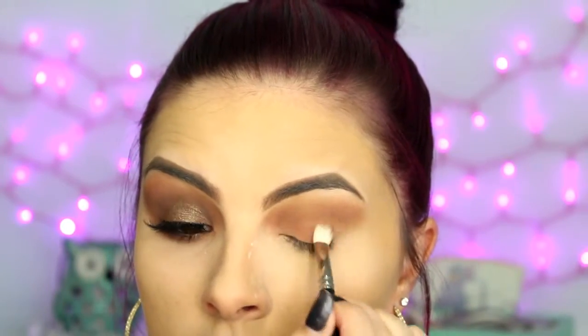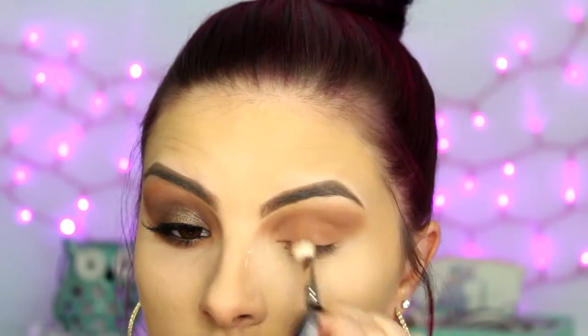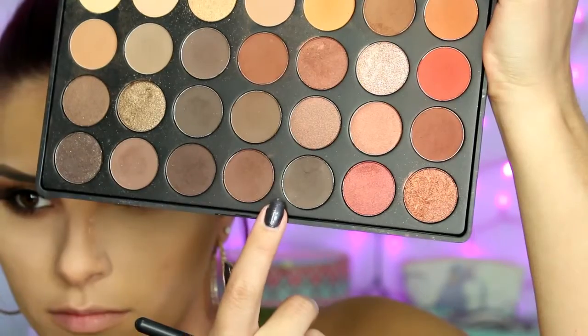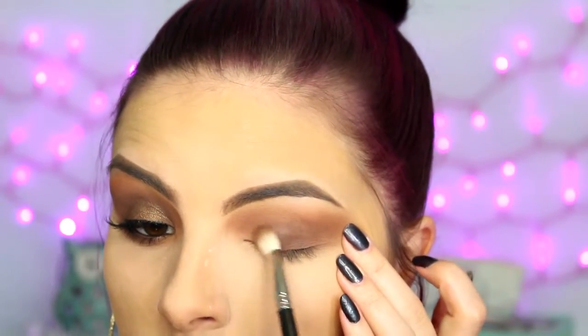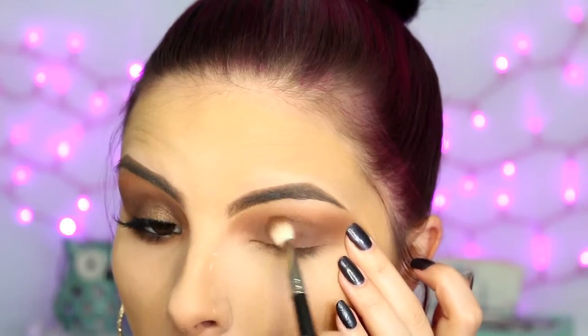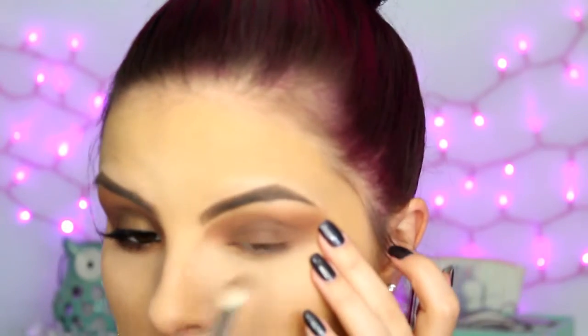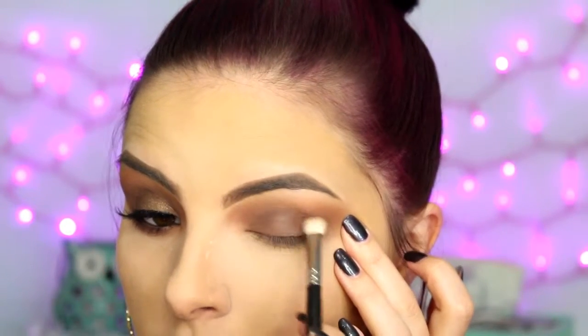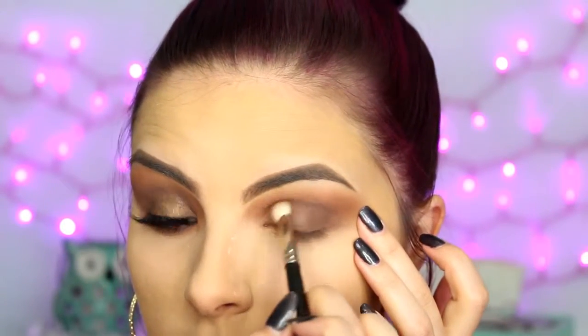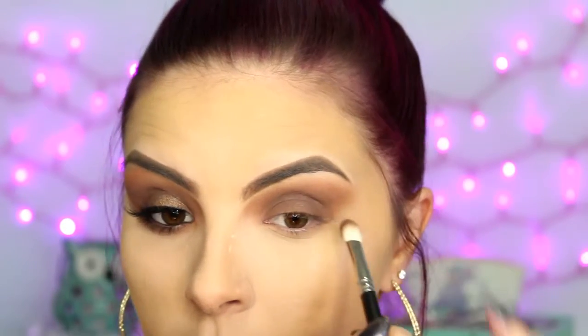For the next colors, I couldn't really decide what I wanted to use, so I'm using these three darker shades across the bottom. I just mixed them all together and I am patting those onto my lid as well. Doesn't have to be super perfect because we're going to go over with some glitter, just mostly the inner and outer corners, so it's not going to be covered as much with the glitter. Then blend it up into the crease as well.